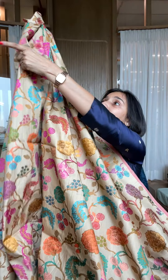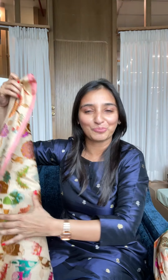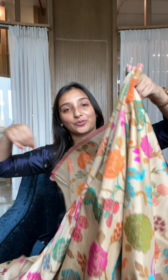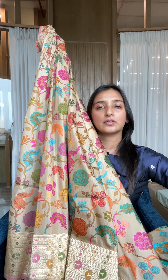We have designed it so that a lehenga will look amazing in it. Now look at that — that's the border that's been used here. I will also properly pleat it and show it to you. You will see all these colors come from the top, and look at that border right here. If you're looking for something just subtle, this one's for it — take a bridal dupatta with it and it really looks very different.